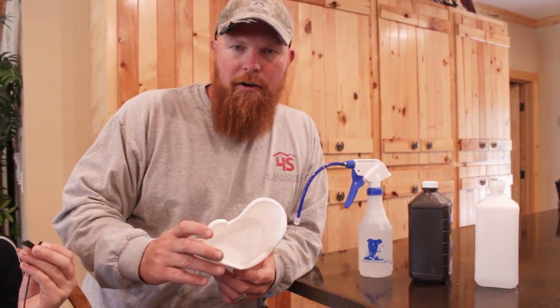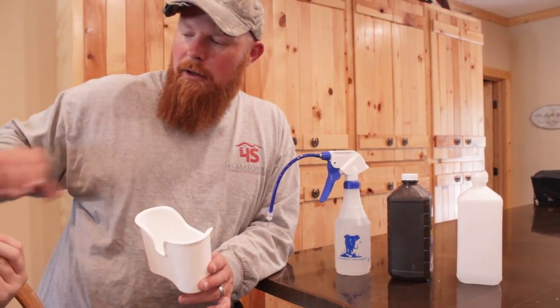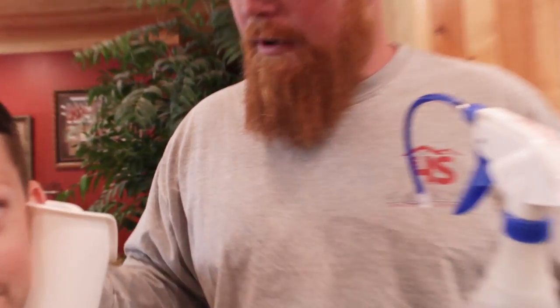This little ear basin catches the fluid that comes out of the ear and catches the fluid that you're spraying at the same time. I've got my son here and we're going to demonstrate how it works. You could probably buy the Elephant Ear Wash by itself, but I would get this little container as well because it fits neatly under his ear.